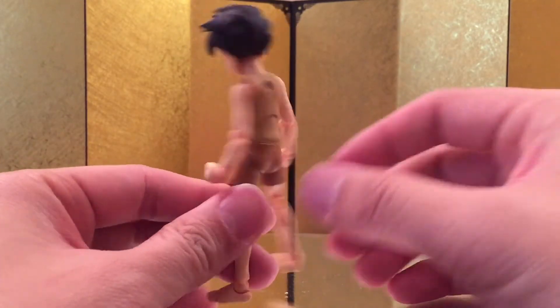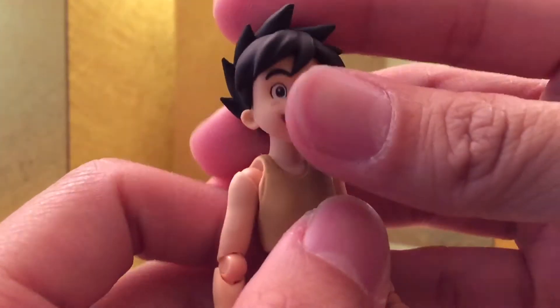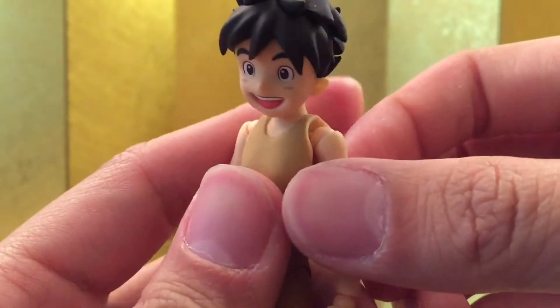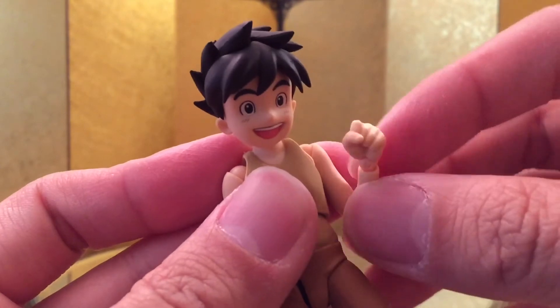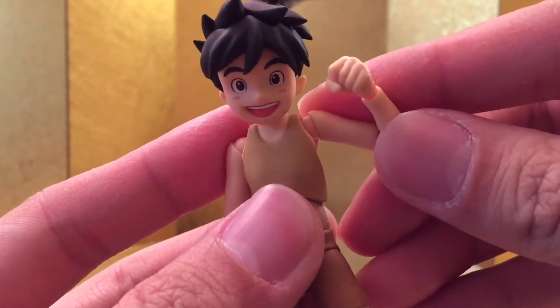Let's jump straight into the articulation. Starting from the neck down: he can look up about this much, he can look down about this much, and the shoulder is on a standard ball joint. You can swivel over here, you can curl about this much, and you do have a bicep swivel as well. And you have the ball wrist, of course. So the range of motion is very, very nice. I love it.